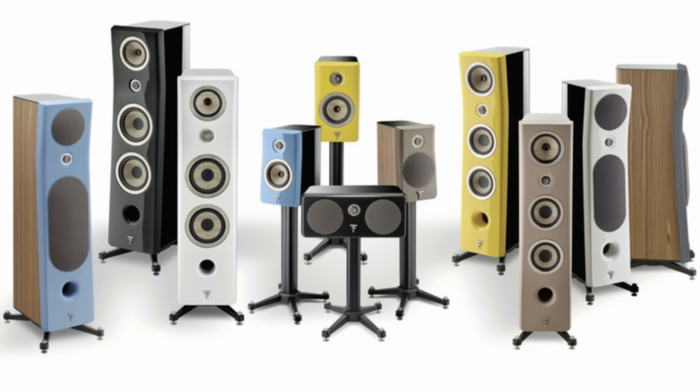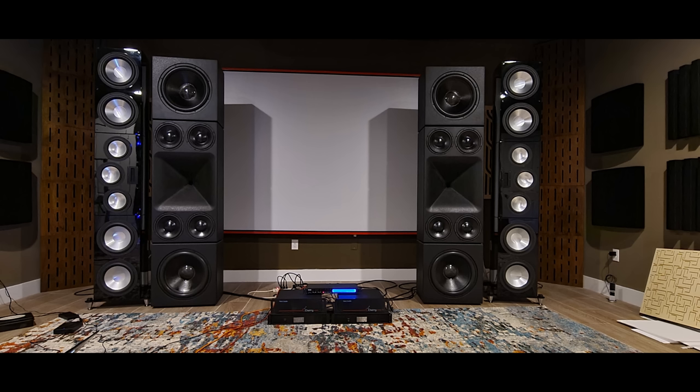The Kanta 2 is kind of smack dab in the middle of the Focal line — it represents a true step into ultra high-end audio. They're at $11,000 a pair, not an inexpensive speaker. They're actually not that small: 44 inches tall, 12 inches wide, and 18 inches deep, so they're a substantial speaker. They're just not as tall and thin as some others — their footprint is very small in the room.